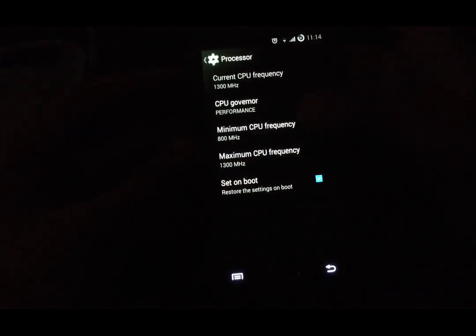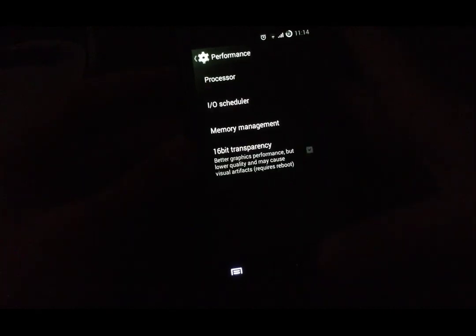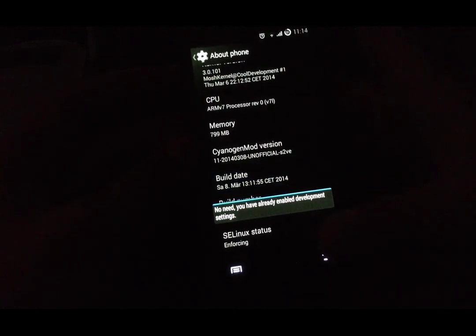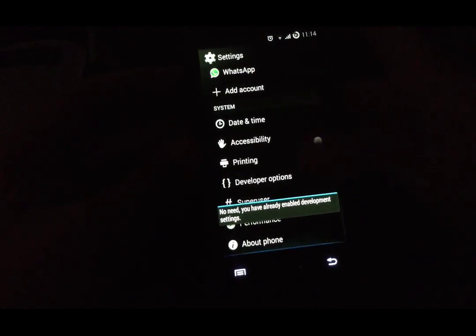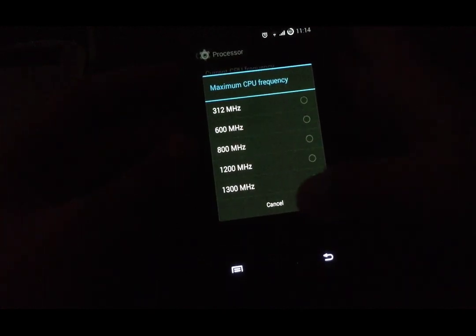You can change the minimum and maximum CPU frequency from settings, but first you should click 7 times on the build number to enable development settings. You will then get developer options. Go to performance, then processor, and choose the minimum and maximum CPU frequency.